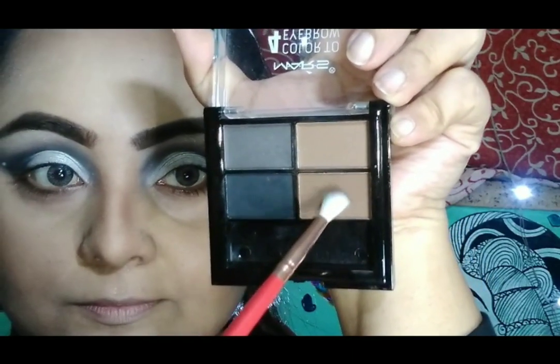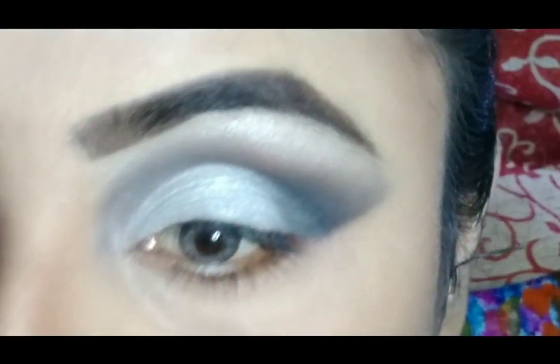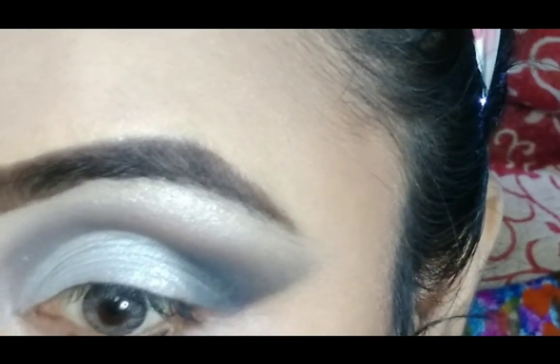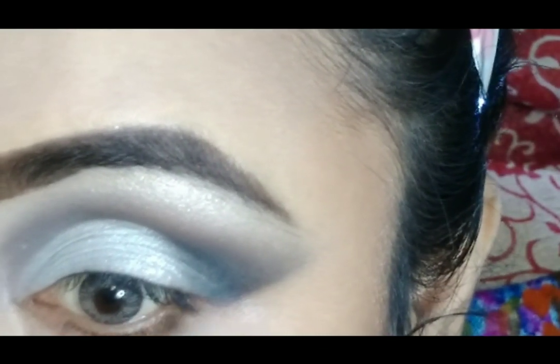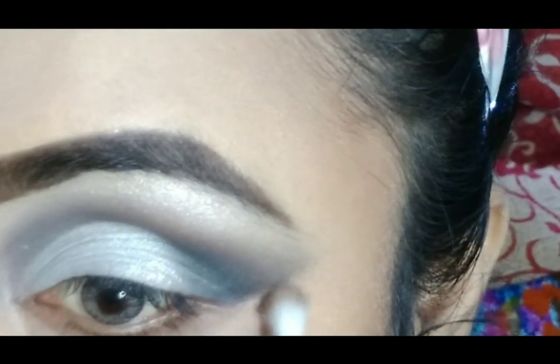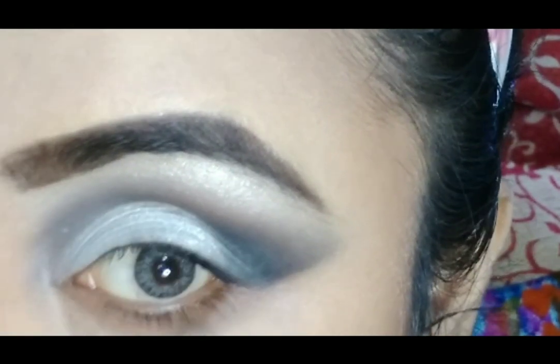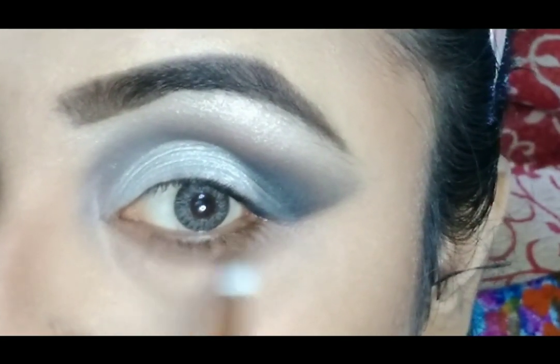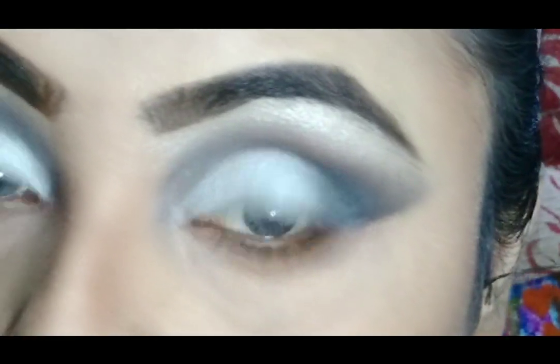Then getting back to my eye makeup. For the lower lash line, I am going to use this brown shade from my same eyebrow palette. With the help of a small fluffy brush, I am blending this brown color on my lower lash line.